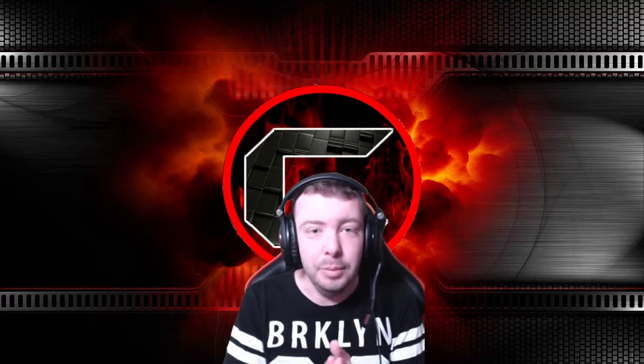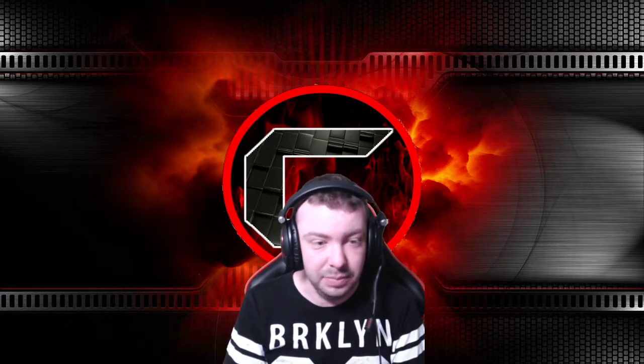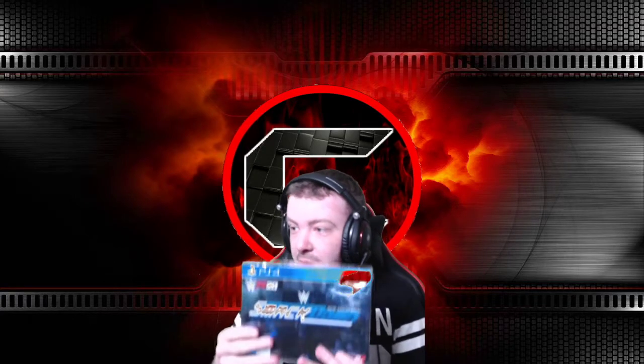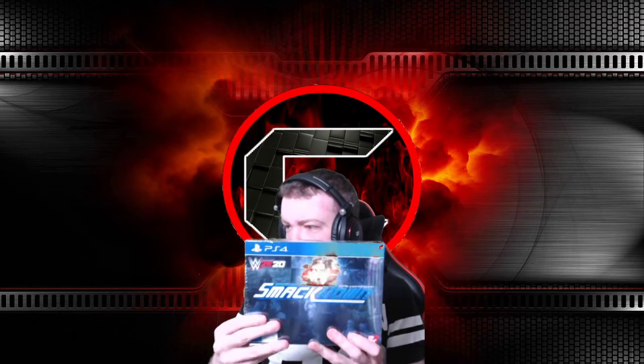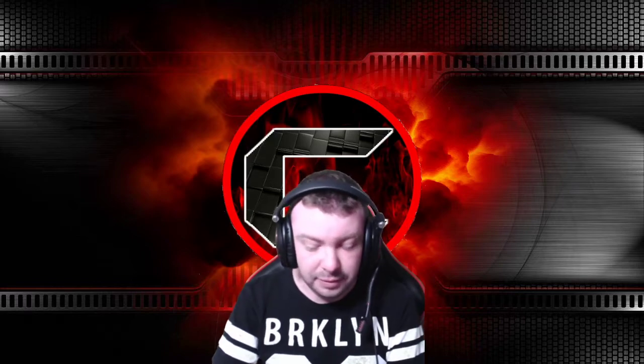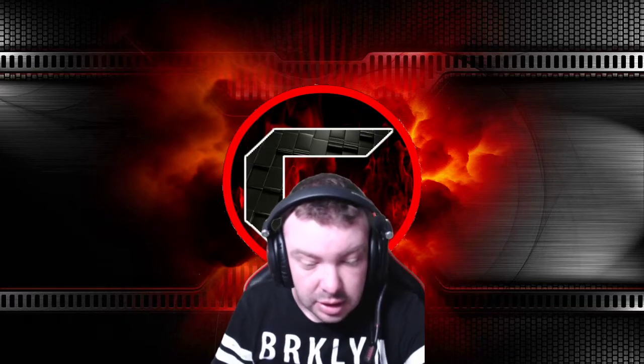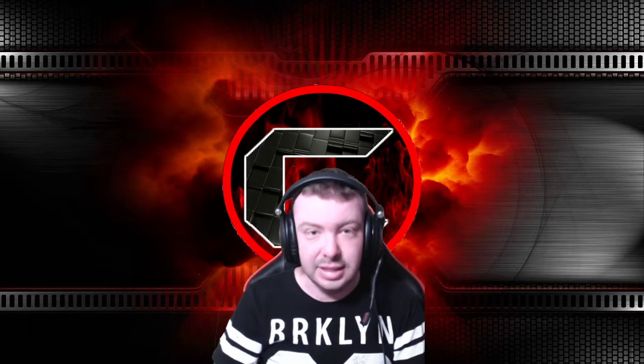Welcome guys to an unboxing for WWE 2K20 Smackdown 20th Anniversary Collection Edition. So we got this today. I was so hyped for it — I could not sleep last night at all. So we're going to see what's in this bad boy in here.